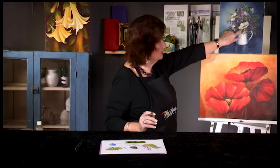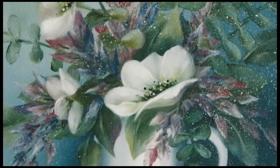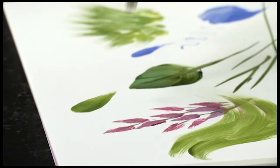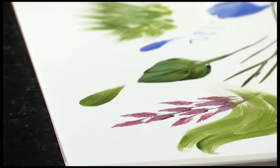It also gives you nice texture inside petals. You can come back and put in fine lines to create subtle veins in your flower petals. Many people paint flower petals with this — you can use it as you would a filbert, and it gives a very nice texture to your flowers.